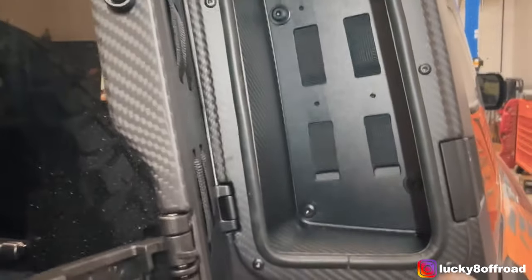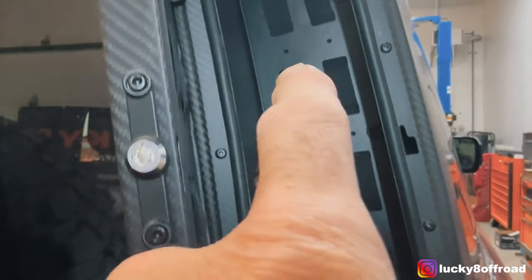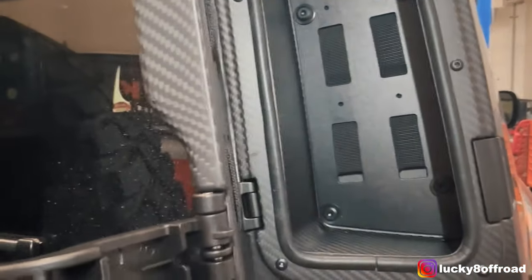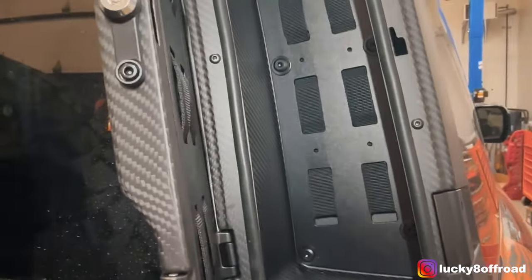You can see the Allens that are in there — just tighten them down. I used a ratchet. I wouldn't go crazy with a whole bunch of overtightening. Really simple install.